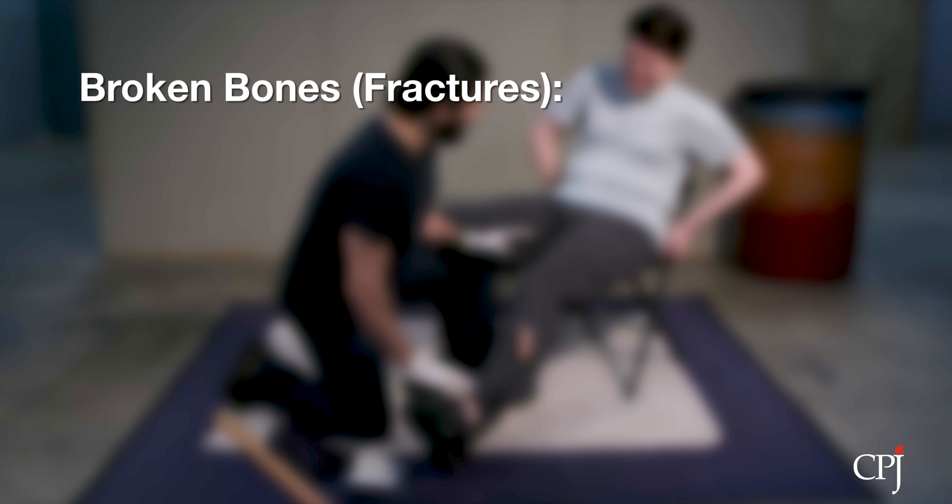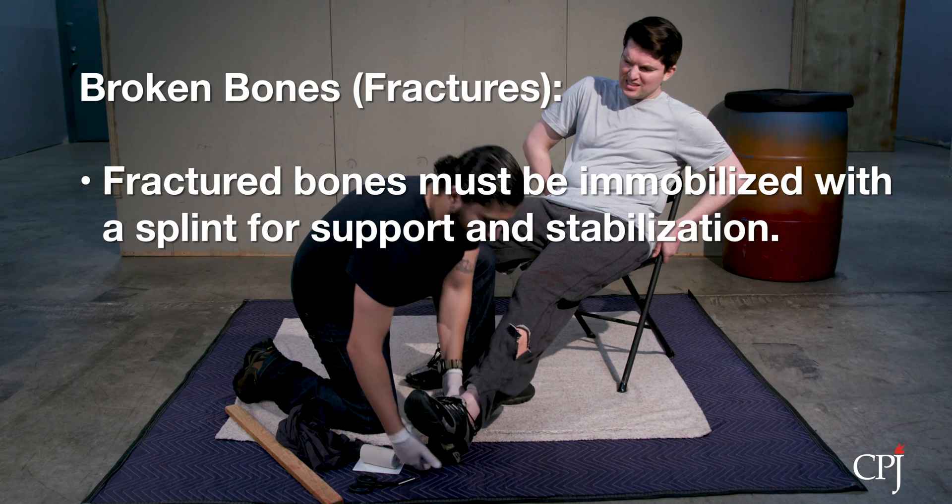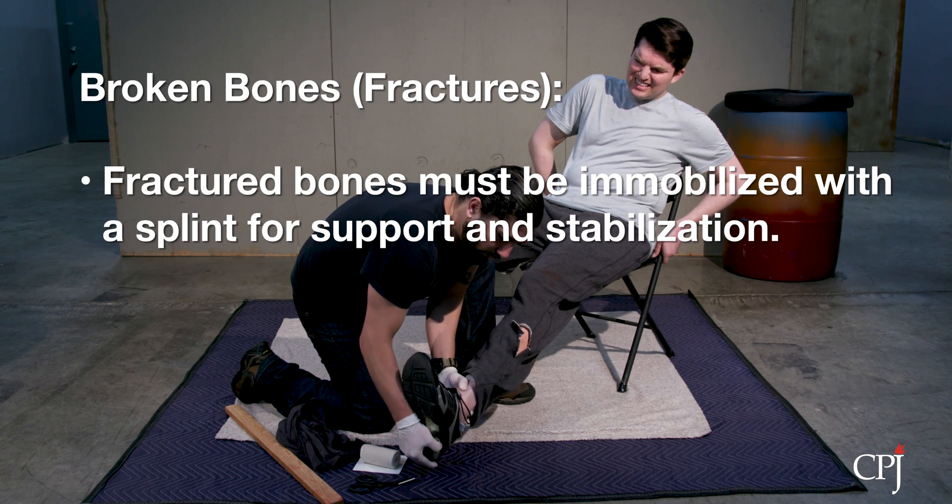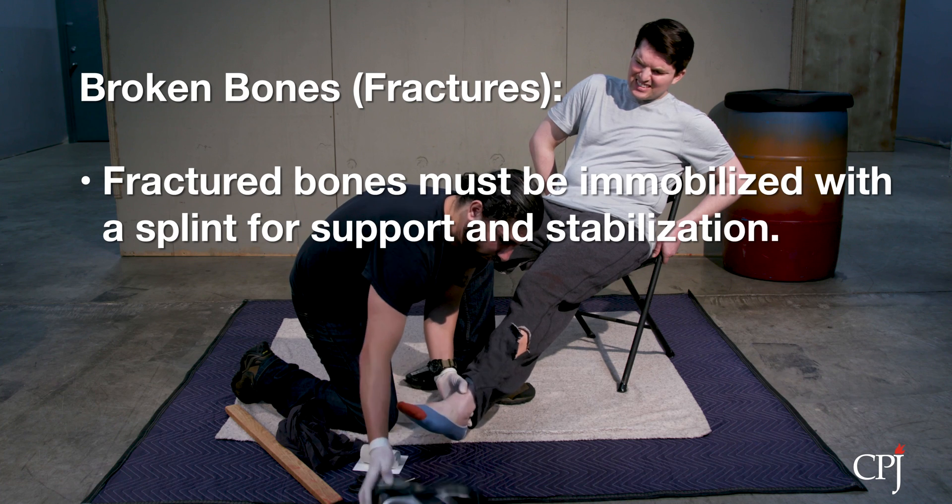If the casualty has suffered a broken bone or fracture, you will need to immobilize the injury by splinting it. Immobilizing the broken bone will provide support and keep it in place so the injury doesn't get worse.